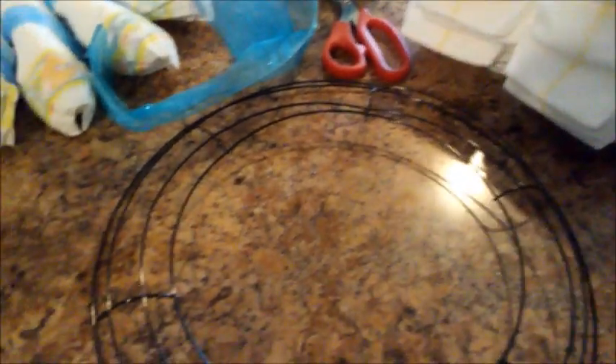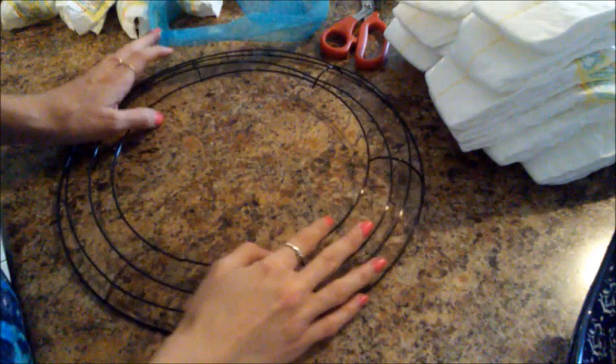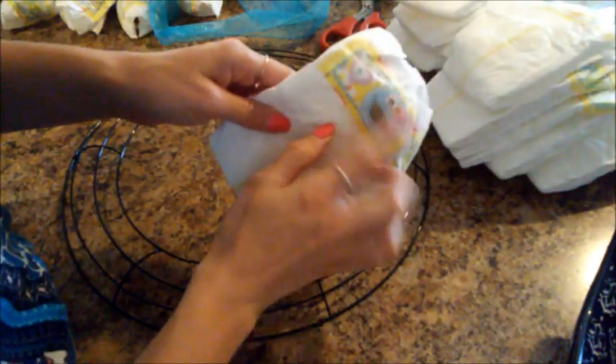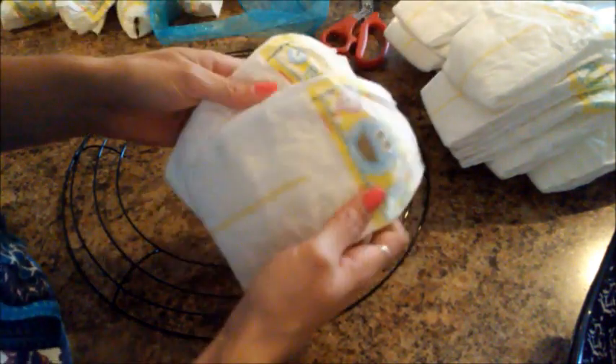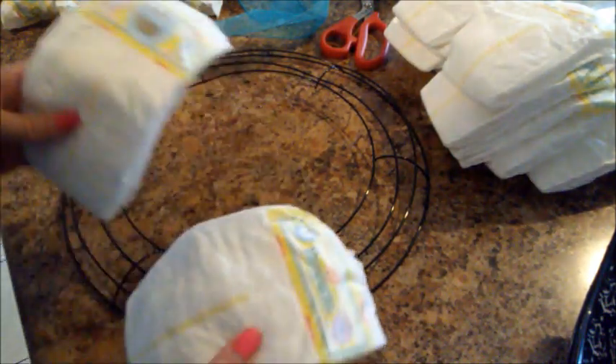So I'm going to film how I did it now. Hopefully this can be seen. So I have some that have the characters on and then also some that just say Pampers across them, so I'm going to kind of try to alternate those a little bit and we'll just sort of see what happens.